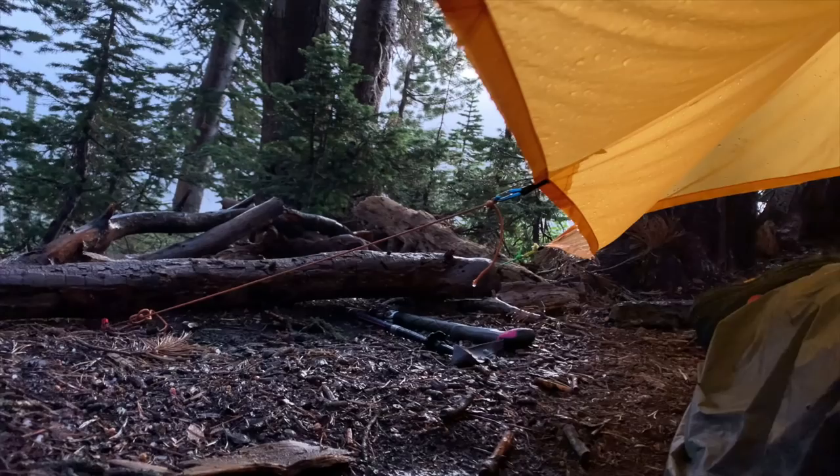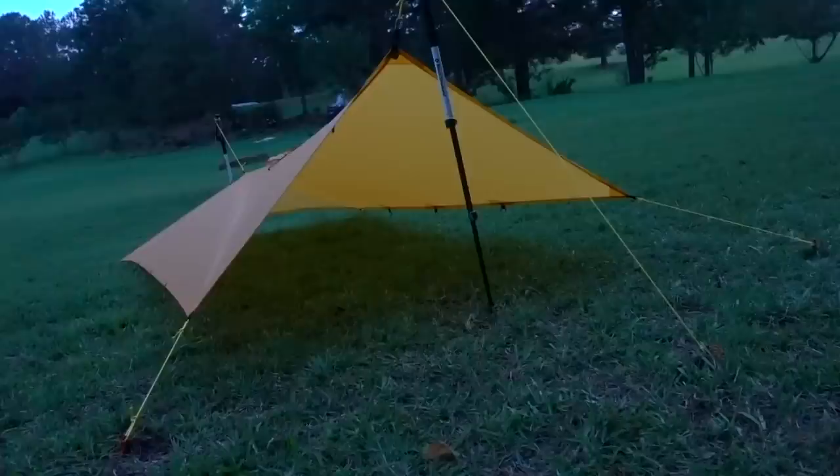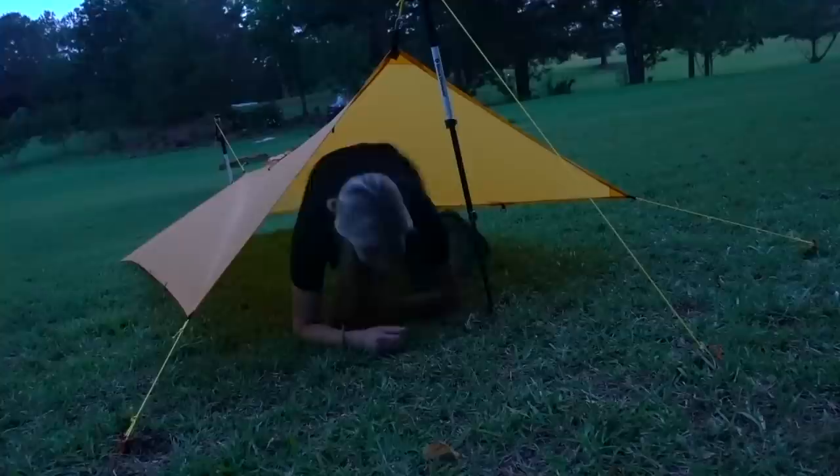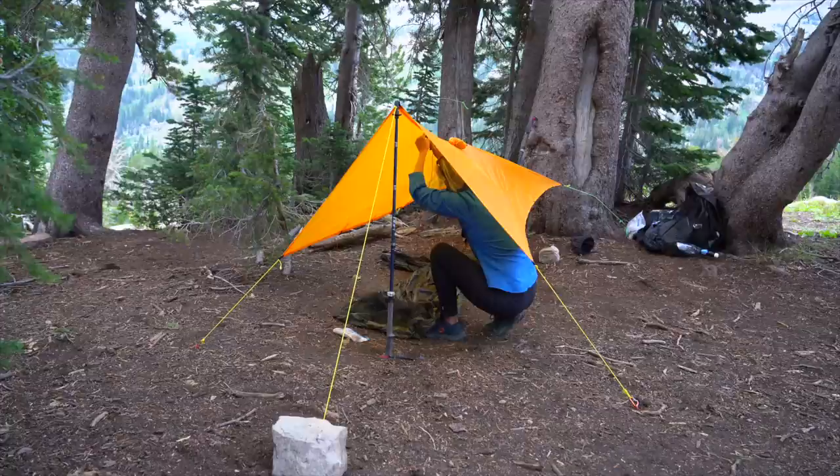Overall, it is a very versatile type of shelter — awesome for some people, frustrating for others. I found that as long as it wasn't storming I liked it set higher up. I didn't love the limited space when I set it up low to the ground, like the first night. During most of the Tetons trip I had it up pretty high, higher than when I first tested it in my backyard.